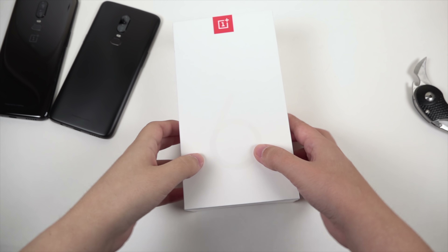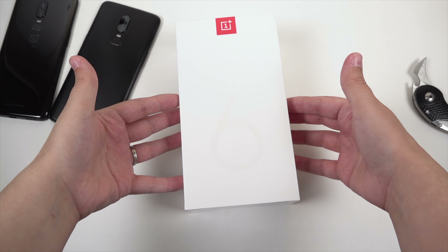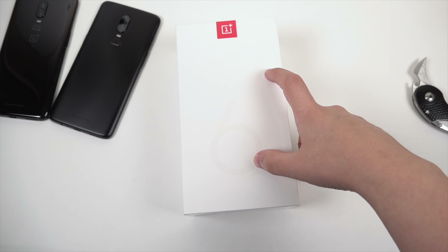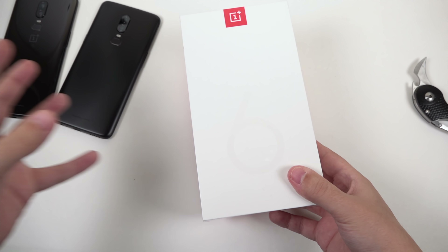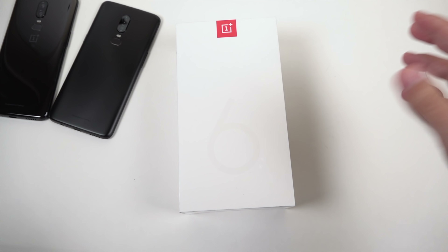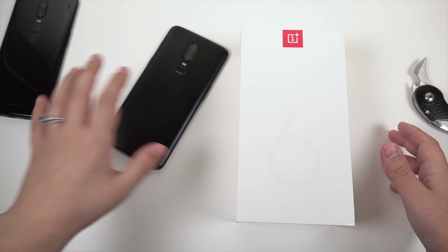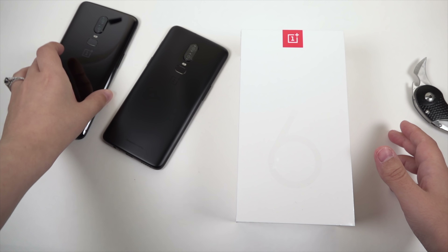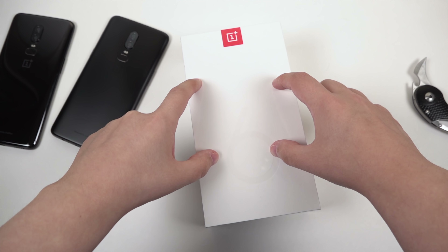Hey everybody, this is Erica the technology nerd. Before me we have the silk white OnePlus 6. I got to see this at the OnePlus 6 launch event but the lighting really wasn't very ideal, so I want to unbox this now to see what color it really is — to help you decide if this is the color you should go for, or if you should go for one of the black units: the midnight black and also the mirror black. We'll have all three to look at, so let's get into the unboxing.